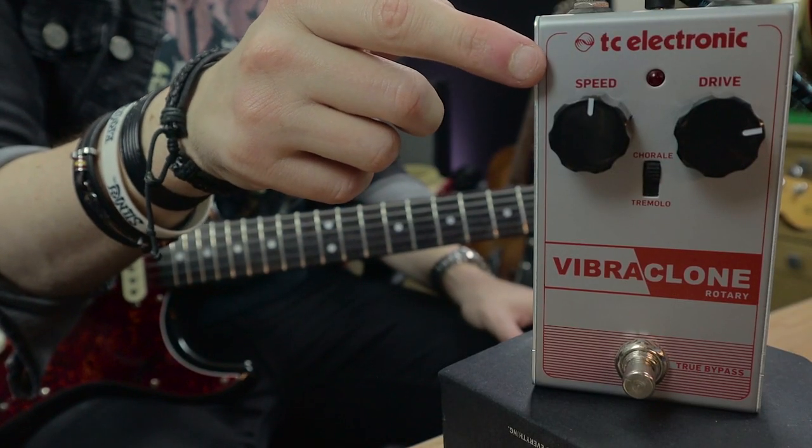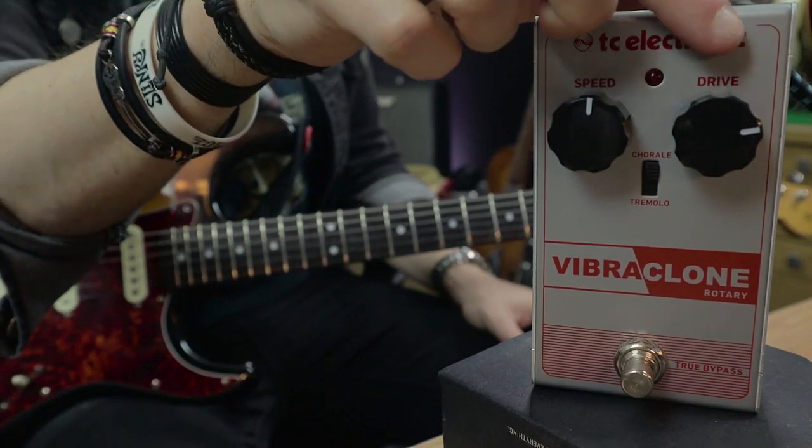Once you get past the price point and get onto the sounds, this is actually a really great sounding pedal - dare I say it, my favorite Leslie style pedal out of all the ones I've tried over the years. I love the simplicity of it. It's in a solid metal case, it's got two knobs and a tiny little dip switch and it can do so much. On the front of the pedal we've got a speed knob which controls the speed of the rotations, and a drive knob which simulates the speaker in the actual Leslie cabinet being driven.